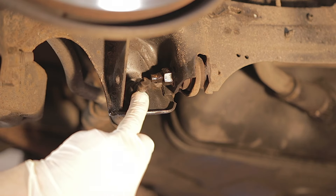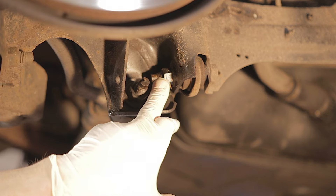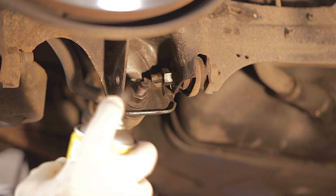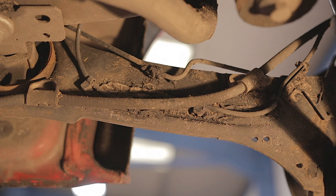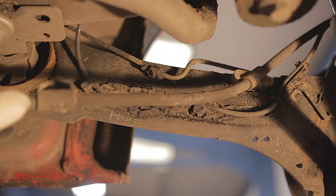You'll also need to remove your shock absorber bottom bolt and there's a little steady bar bolt here. It would be advisable to clean the threads up with a wire brush and put some freeing oil on them - it'll make them come out easier.